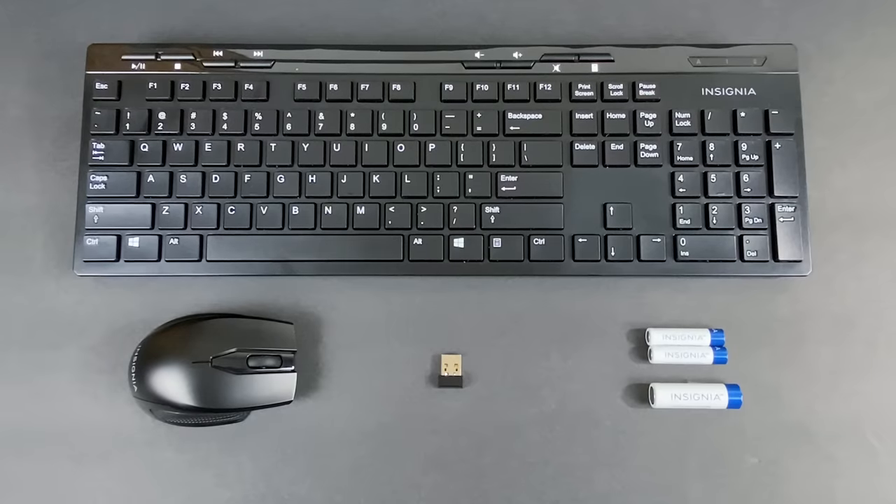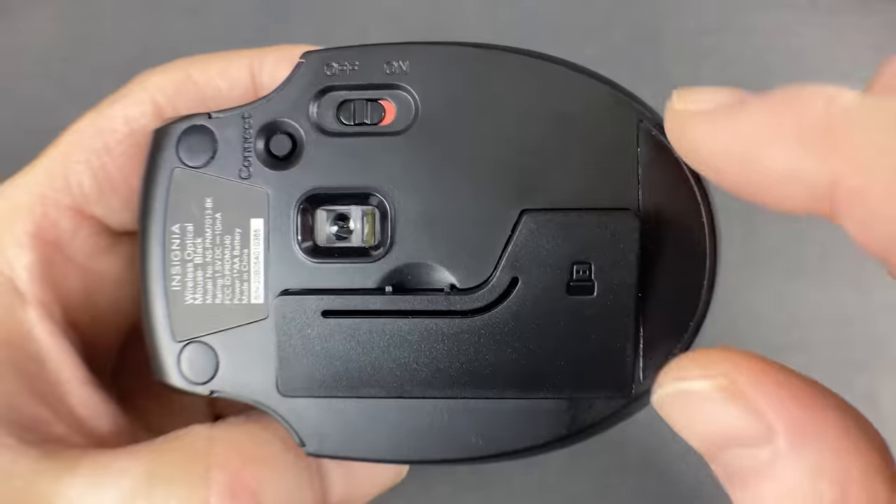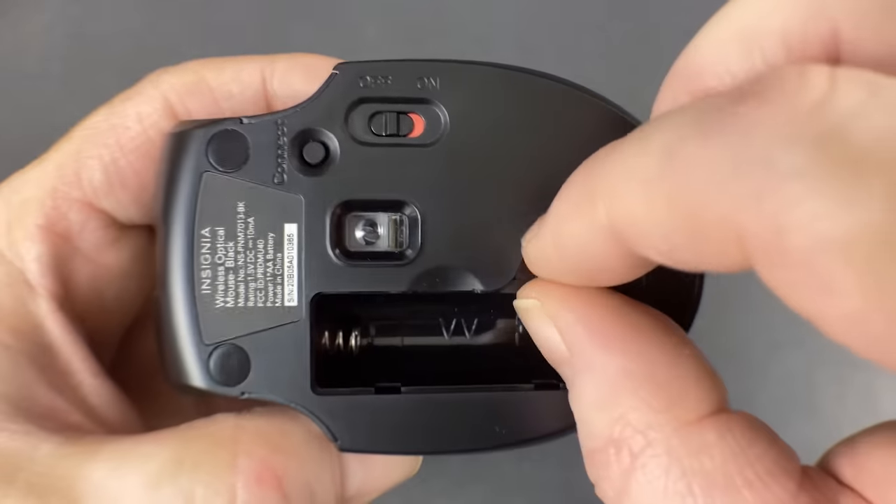The good news is that wireless mice and keyboards are pretty straightforward to add to your computer. Usually once you unbox them, you'll find three major components: the mouse, the keyboard, as well as a small USB transmitter. Some wireless mice have a space on the bottom for their USB transmitter to be stored while transporting, so if you can't find the transmitter when unboxing, check the mouse first.